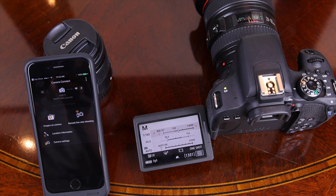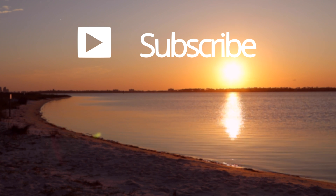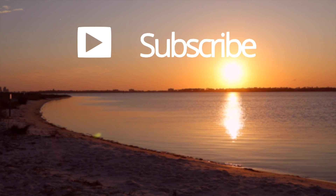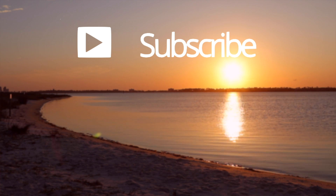That is how you connect your Canon T7i to your smartphone. Hope you guys enjoyed this quick video — if you did, make sure to give it a thumbs up. Subscribe to the channel and you'll be notified when I release new videos. If you want to enter my giveaway for a brand new Canon T7i, click the link in the description below.